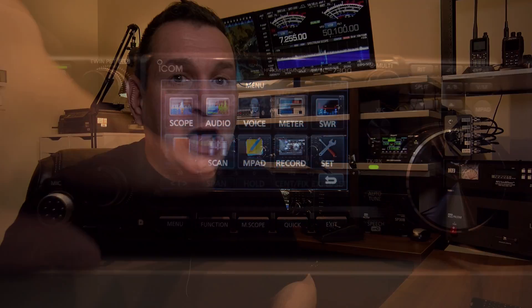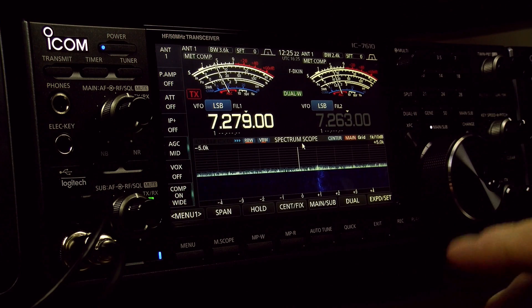Hello everyone! Today's video is just a quick one to demonstrate the differences between the ICOM IC7300 and the ICOM IC7610. I've heard many times before many hams saying that the ICOM IC7610 was only two IC7300 integrated in one box. It may seem like this, but there is a lot of difference between the two. The price of the IC7610 is about three times the price of the IC7300, and buying two IC7300 will not give you an IC7610.